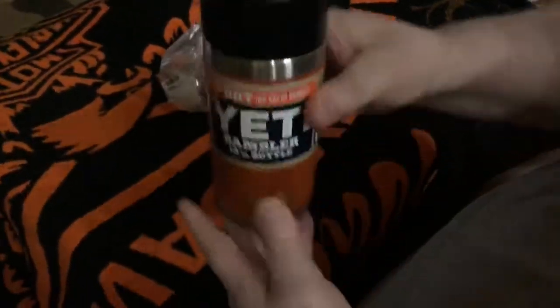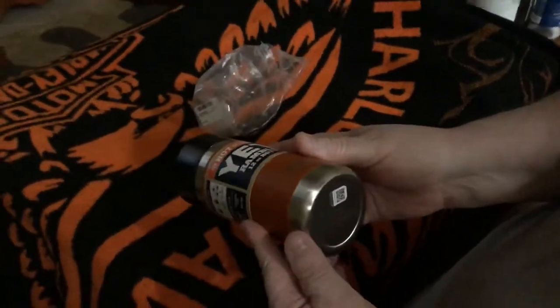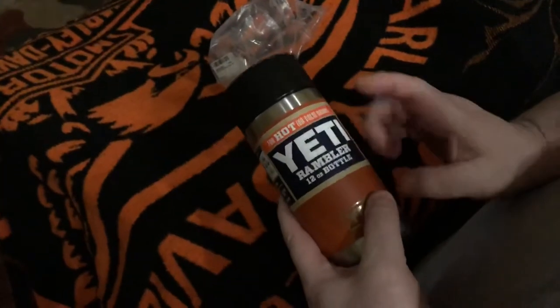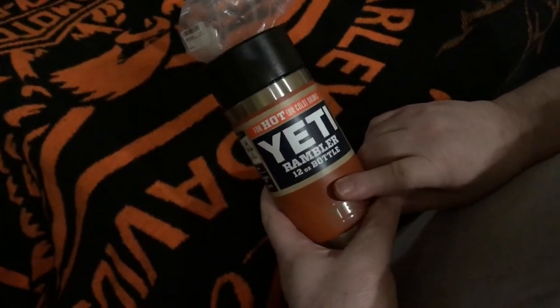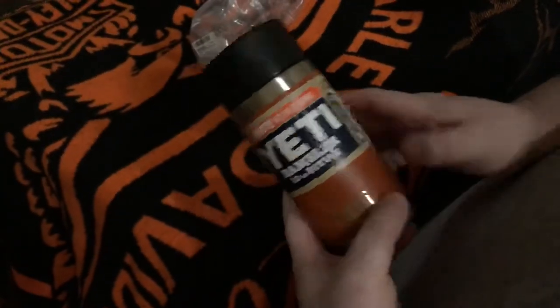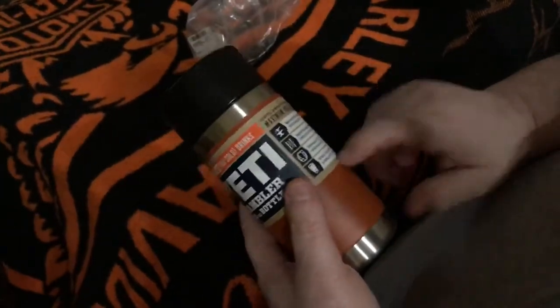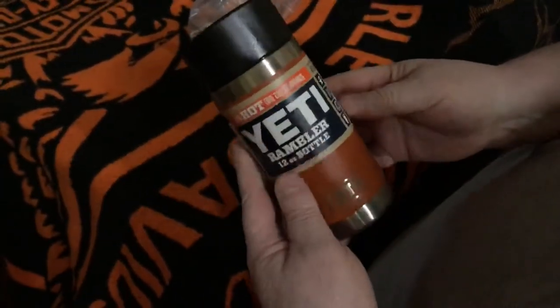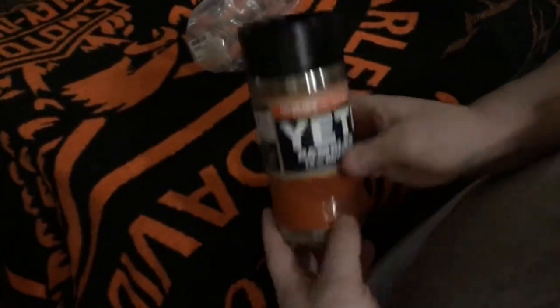These are actually great — they fit right in most of the cup holders in the motorcycle. You can get a lot of the cup holders from Ciro, C-I-R-O, Ciro 3D. This will fit and keeps your drink cold or hot. You can put tea, ice water, or anything you want in it, and you can keep it cool while you're riding most of the day.